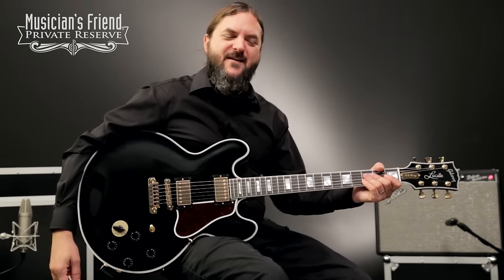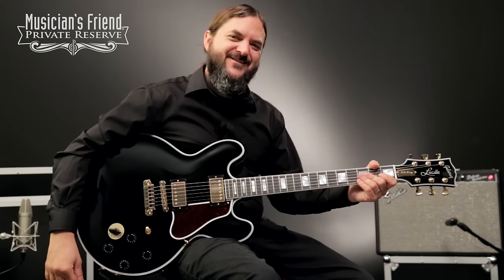Hey everybody, this is Brian at Musician's Friend Private Reserve, and I've got a great guitar. This is Lucille with me today.